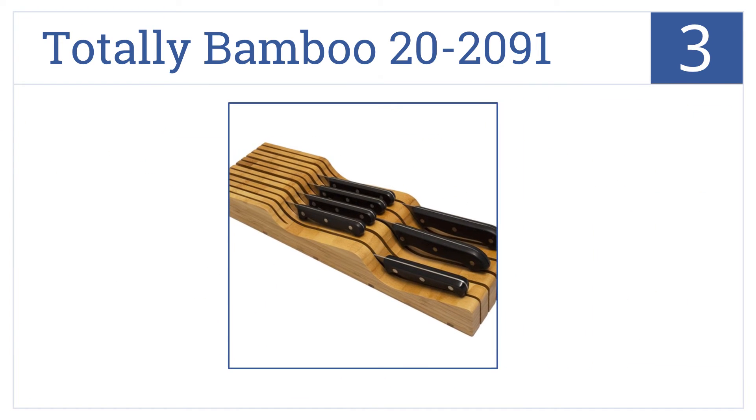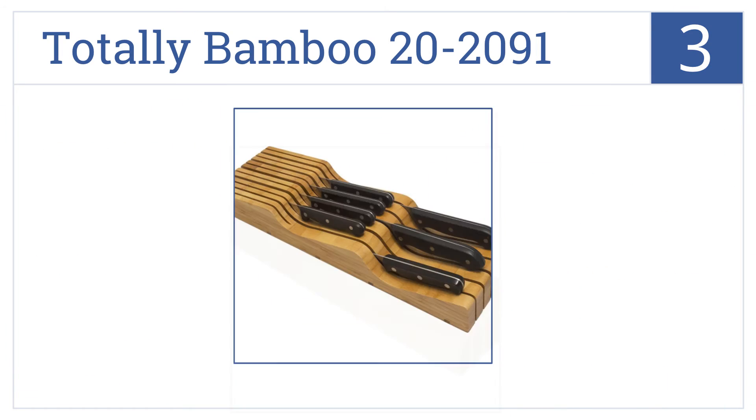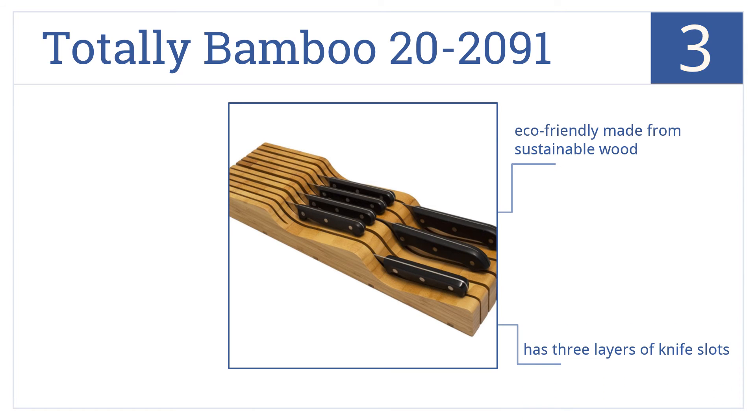Nearing the top of our list at number 3, the Totally Bamboo 20-2091 lets you easily organize that dangerous and messy knife drawer. It holds up to 15 knives, from small steak knives to large 10-inch chef knives. This one's eco-friendly, being made from sustainable wood, and has three layers of knife slots. It fits in low-profile drawers.